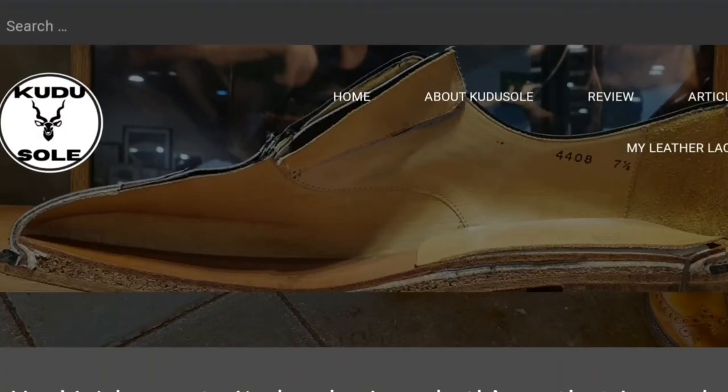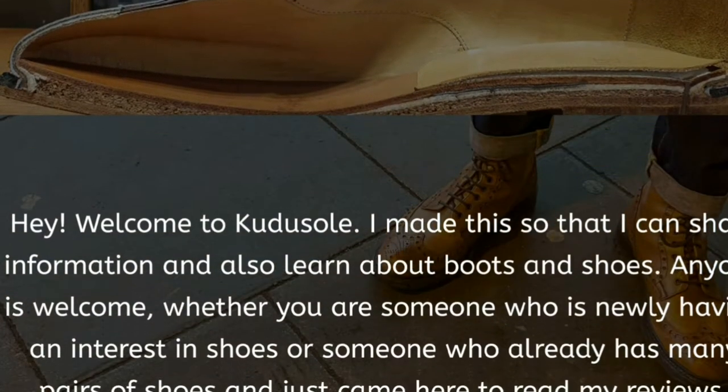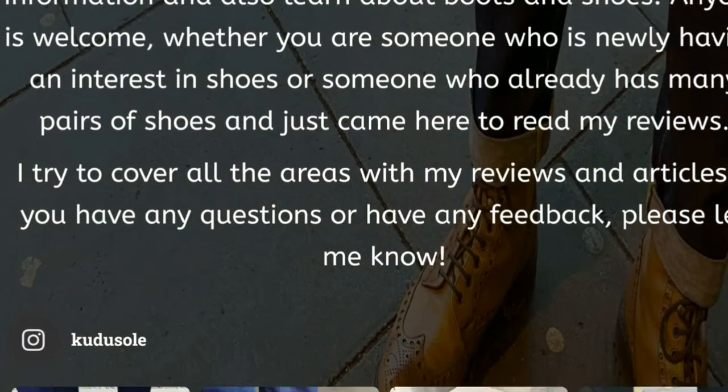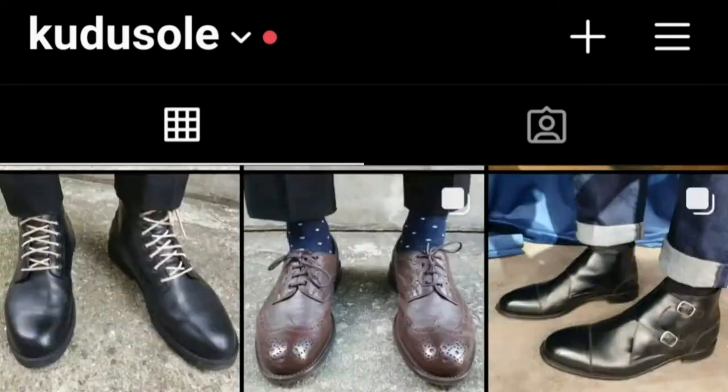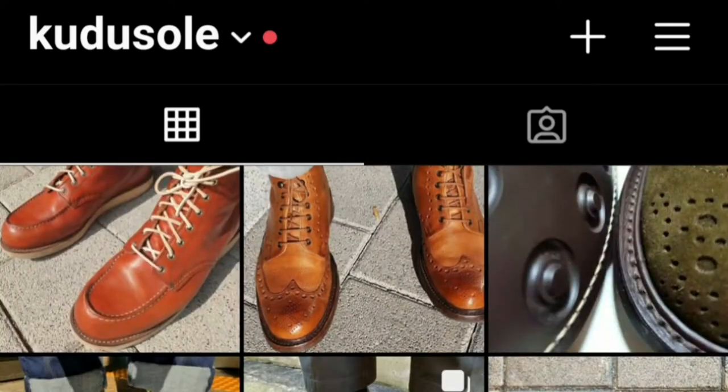Hello guys, this is Kudusaw from kudusaw.com. I do short reviews and share information about shoes with people. Also please visit my Instagram page for daily updates of fine shoes.